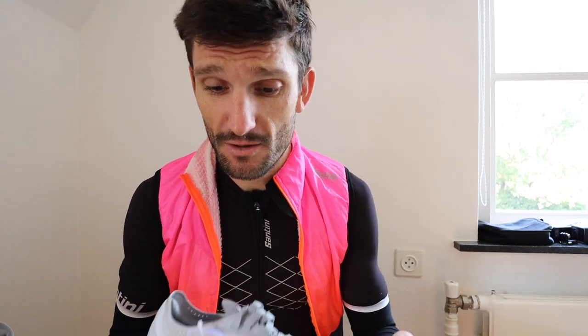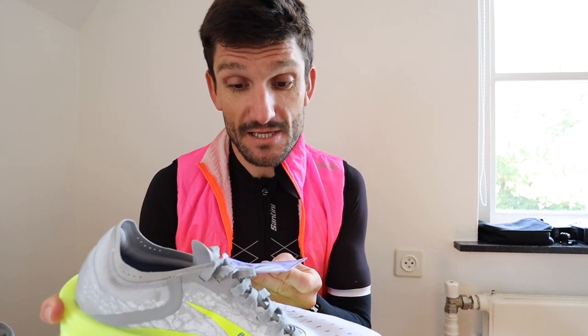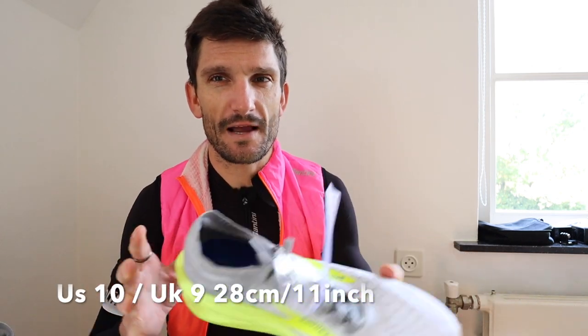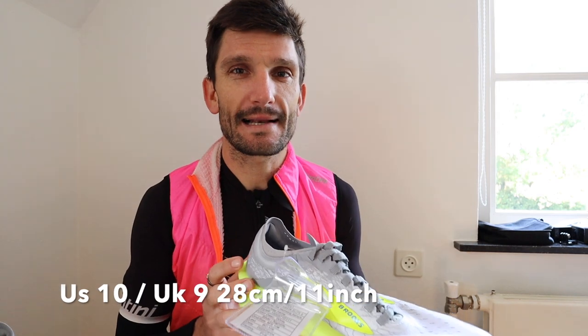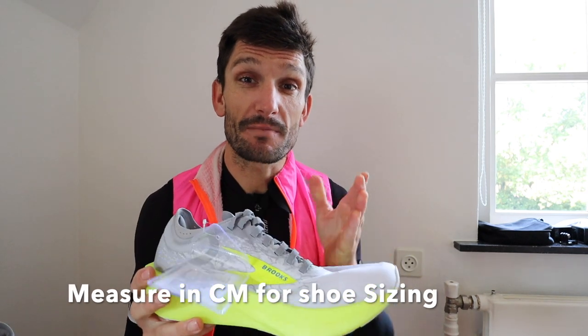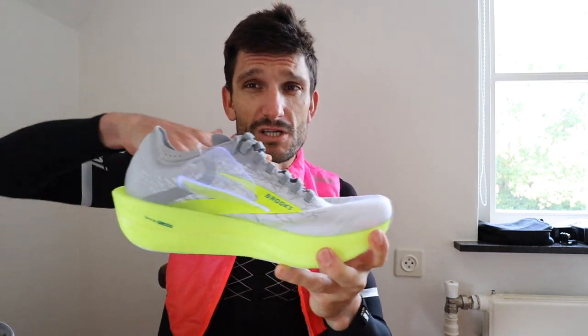I'm hoping this is going to fit me. This is a size men's US 10. Normally I'm about 27 centimeters — my foot's about 27. So I give myself about 1 centimeter in the front of the shoe so my toes don't bang onto the front of the shoe if my foot slides a little bit in the shoe while I'm running, especially while I'm racing.